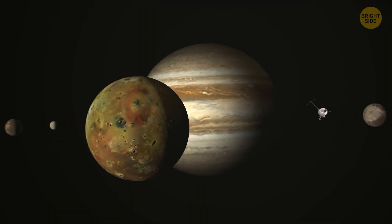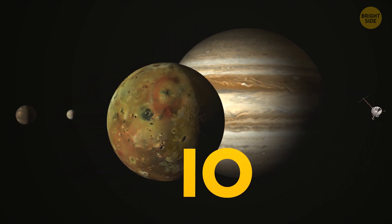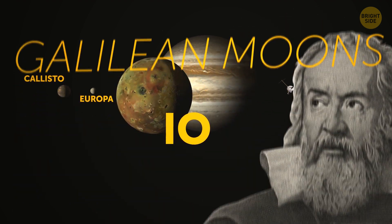So it lasted for just a few centuries. These days, those four satellites — Jupiter's largest — are named Io, Europa, Ganymede, and Callisto. They're collectively known as the Galilean moons to honor the man who first noticed them.